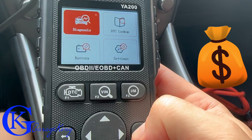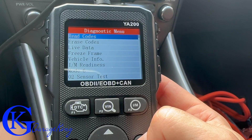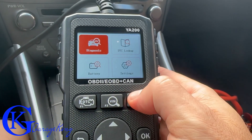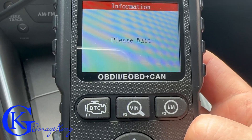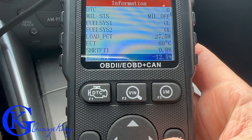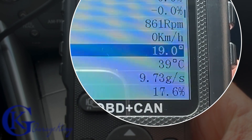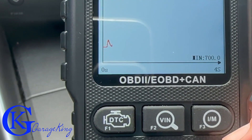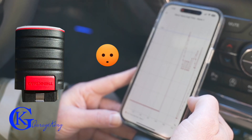Let's start at the cheapest code reader — about $25. You'd be surprised what you get. Going through the menu, there's I/M readiness and basic functions. For $25 you can read codes, clear codes, and even do a little bit of graphing. There's a fair amount of data available and it's fairly responsive — no big delay. The graph obviously won't compare with more expensive scanners, but you can still graph a few things.